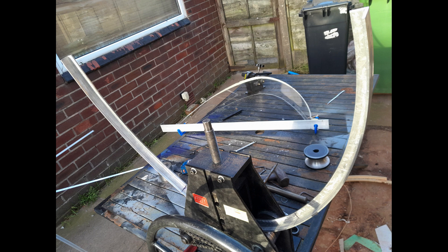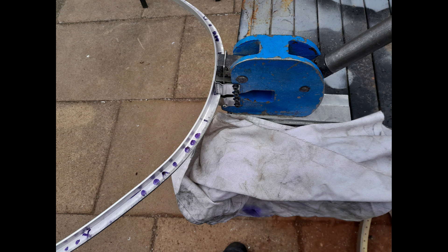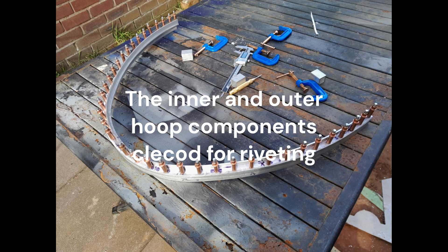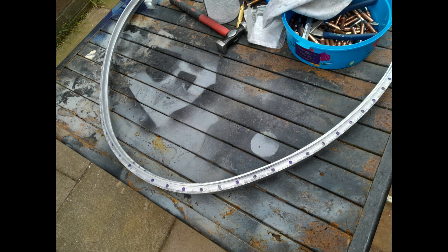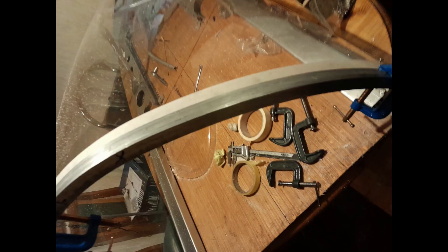Coupled with the harsh winter conditions experienced at the workshop location, the project suffered a setback in the production schedule by a couple of months. However, the enforced downtime was not spent idle. The Whirlwind Fighter workshop continued the project's progress, producing many patterns, castings, and components required for the rear fuselage and the tail assemblies. More on this in the next update.